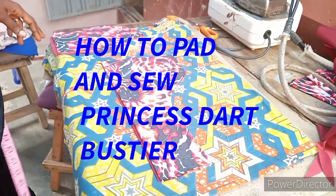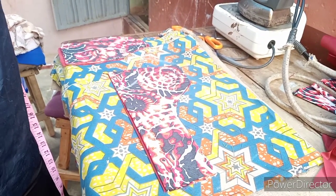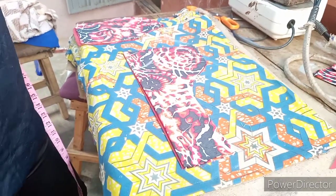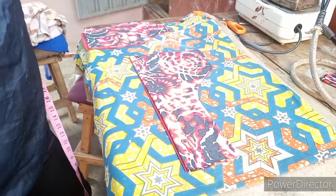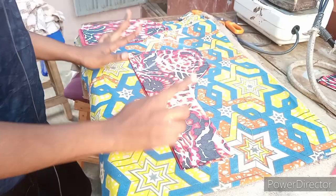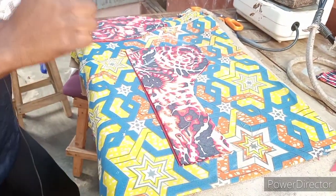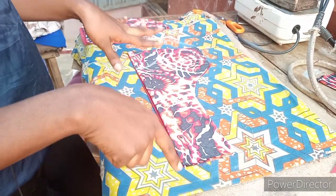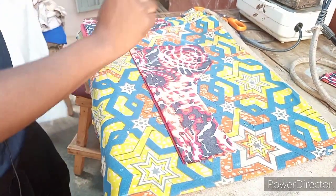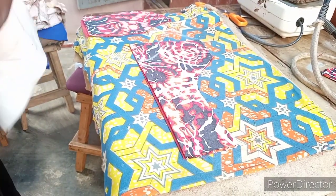Hello, welcome back to my channel. Today I'll be showing you how to cut, how to interface, and how to sew your princess that. If you are new to my channel, please don't forget to like and comment. I've dropped a video on how to cut the princess that — go to the link below to watch it. The difference is using minus two and a half or two inches from the underboards.